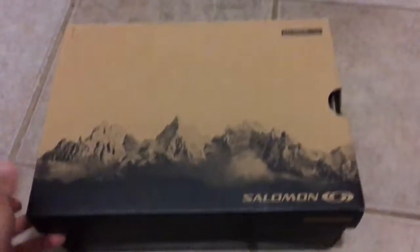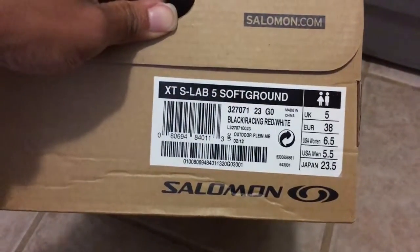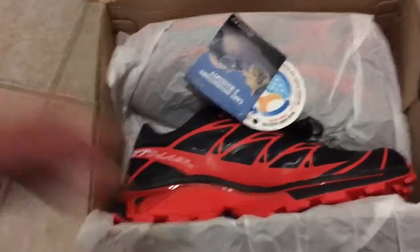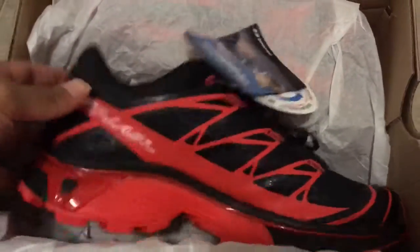So I bought a new pair called the S-Lab for soft ground — I think it's S-Lab XT or something like that. And if you can't already tell, my favorite colors lately have been black and red. I just noticed one day all my stuff tended to be black and red, so I said I might as well go with it.